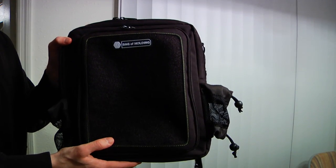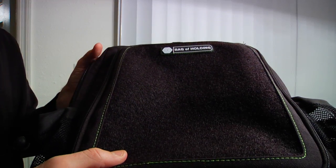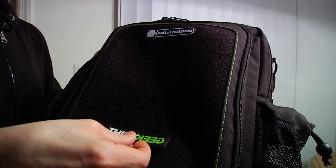The exterior of the bag is black with some bright green highlights, the same green as the ThinkGeek logo. The front features a velcro section to customize the appearance, and it comes with two velcro logos. The side features what look like two drink holders.